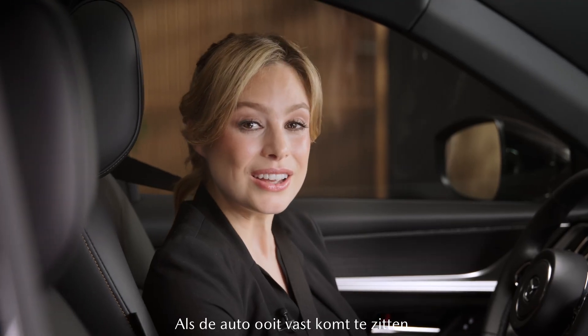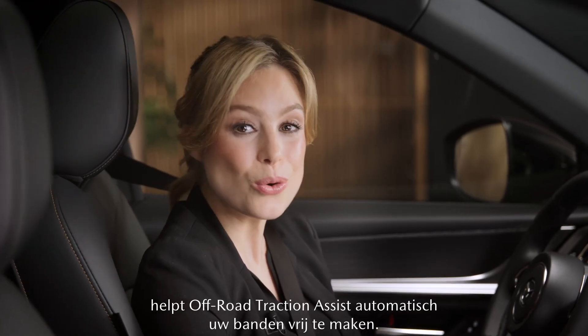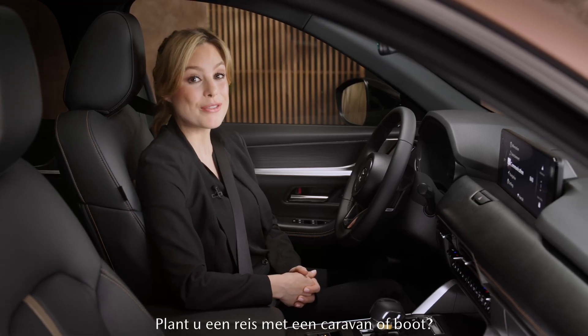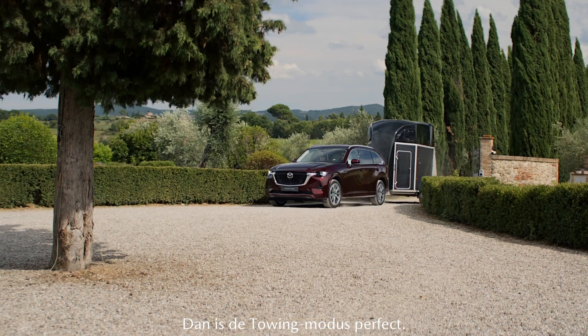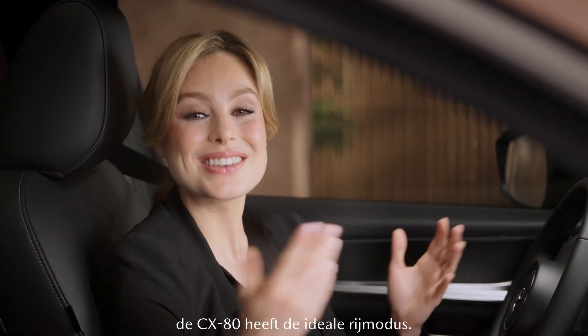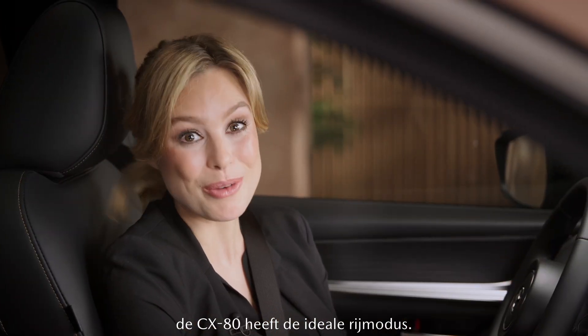If the car ever gets stuck off-road, traction assist automatically helps free your tires. Or are you planning a trip with a caravan or boat? Then the towing mode would be perfect for this. So whatever your plan, the CX-80 has the right driving mode for you.